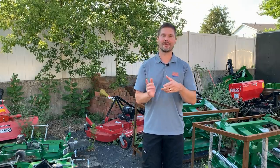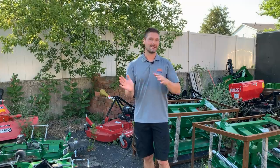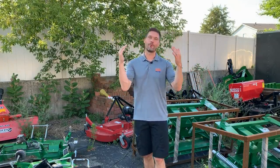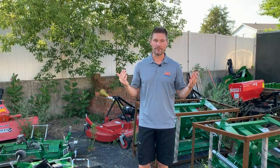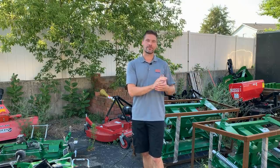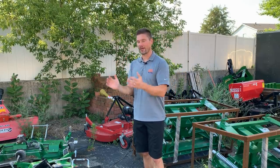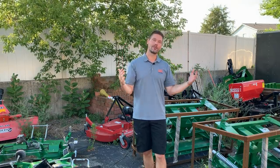Welcome to the channel. Today we're going to talk about attachments that can go on your front end loader — doesn't matter if this is a John Deere quick attach or a Skidsteer quick attach. The important thing is that you have a quick attach bucket. It's one of the reasons why I always recommend, if you're in the market shopping for a tractor, get yourself a quick attach bucket. Don't buy one without it.